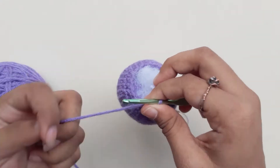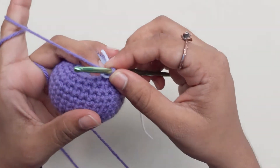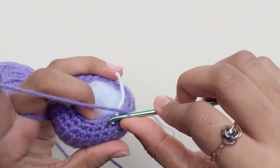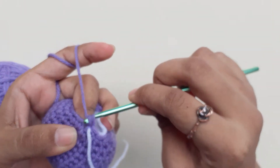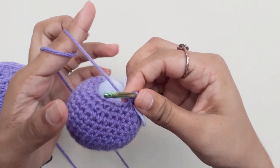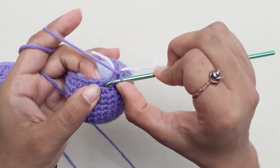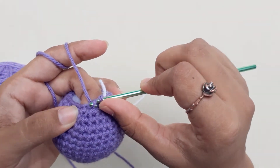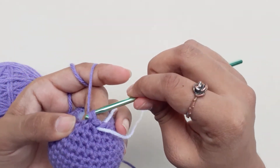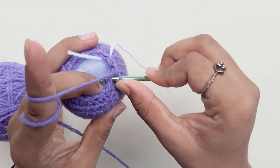Next row: one single crochet and a decrease. Repeat this for the entire row and finish with 12 single crochets.